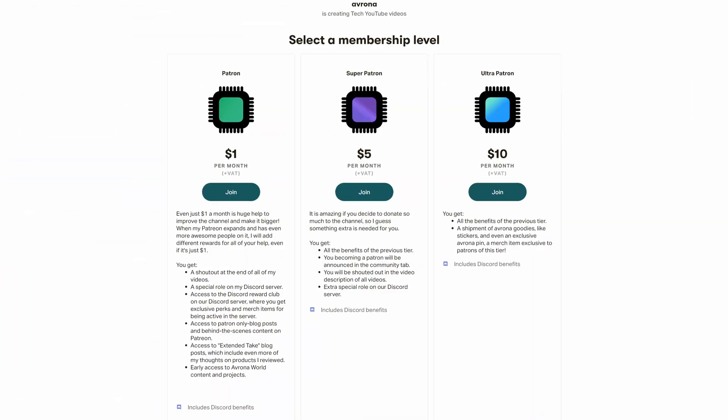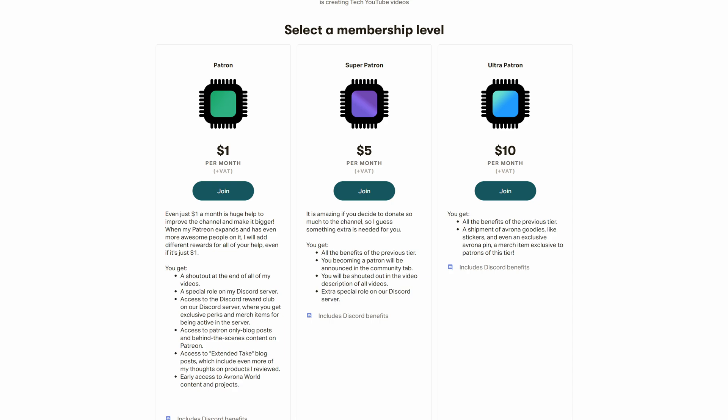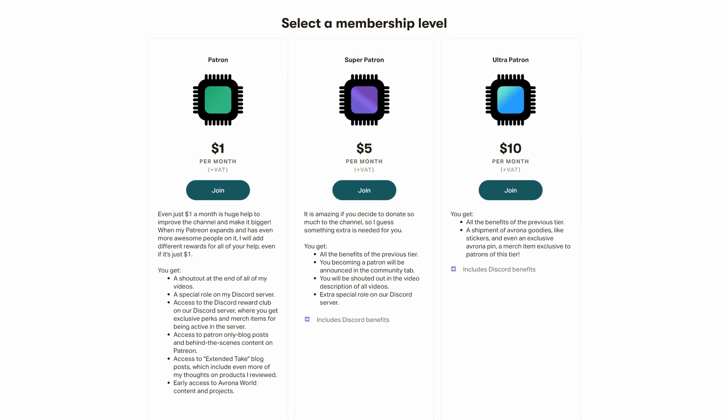But which one of these two do you prefer, and would you use one of these in your system? Let me know down in the comments below, and while you're at it, maybe check out our Patreon as well, because even a single dollar a month truly goes a long way in helping EK notice we exist and send us these for review.